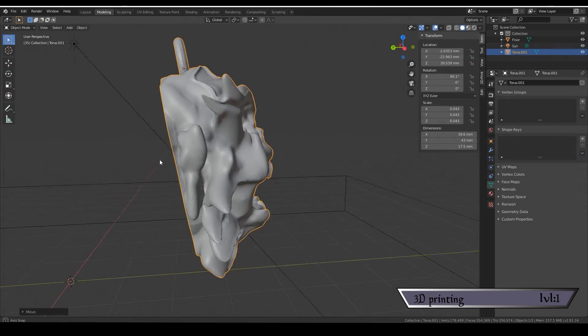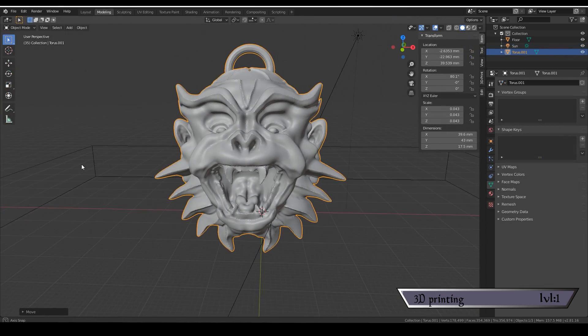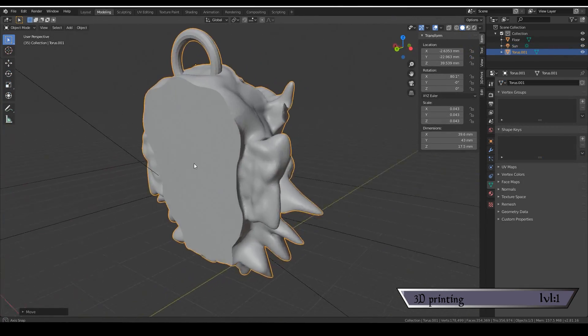I just treated the object like clay — adding some here, removing some there, smoothing it out as I went, trying to make something that wouldn't be out of place in the Witcher game world. Through the magic of editing, look at that — I'm genuinely proud of it. From downloading the free software to having a finished model was less than a day, so it's totally doable.